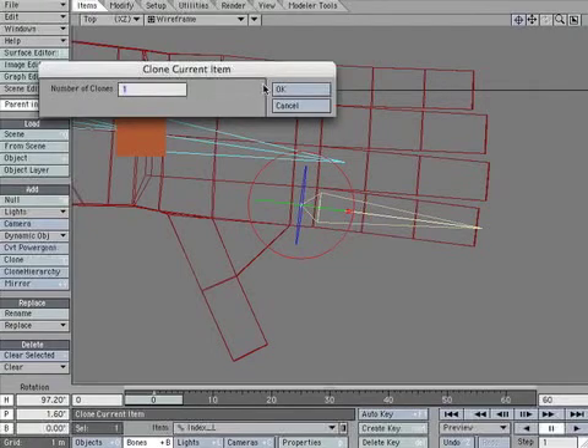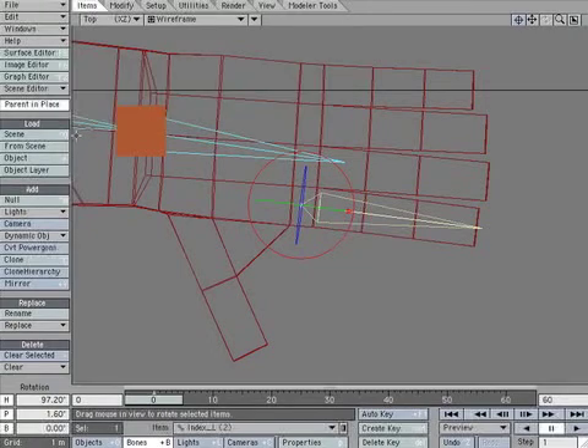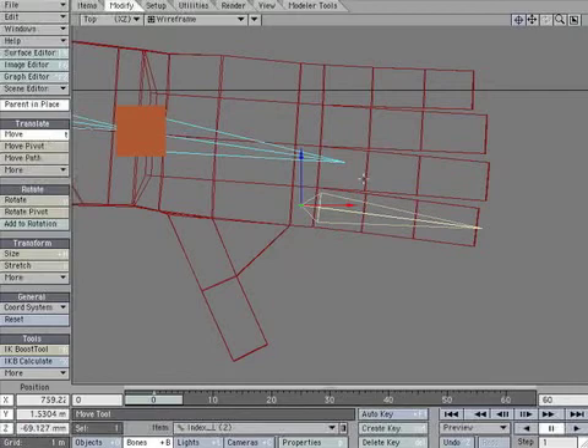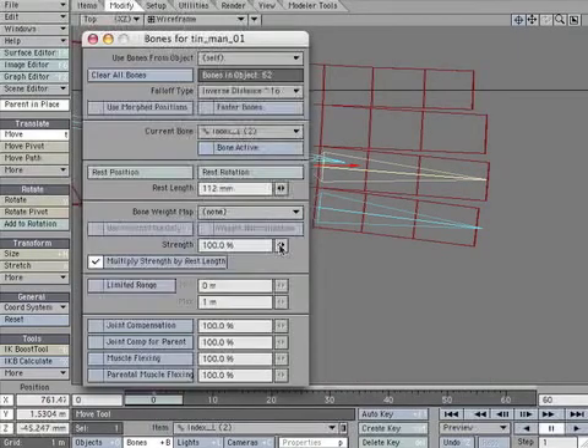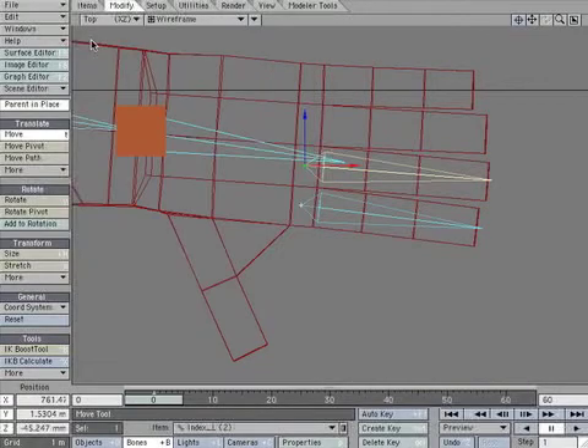Clone index_L. Move it over the middle finger and rotate it to be parallel. Open the properties panel and adjust the rest length. Create a keyframe to lock its position.